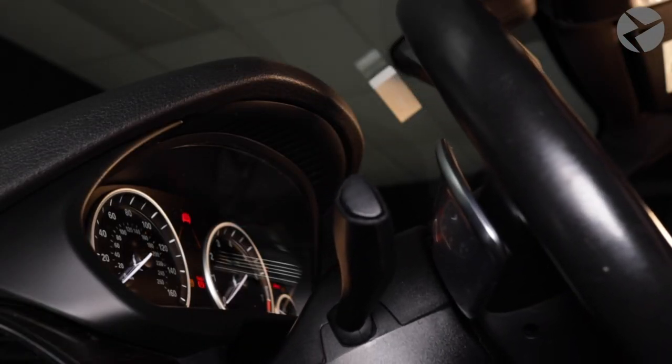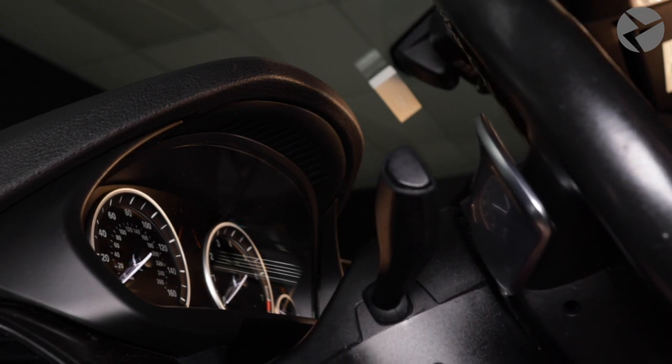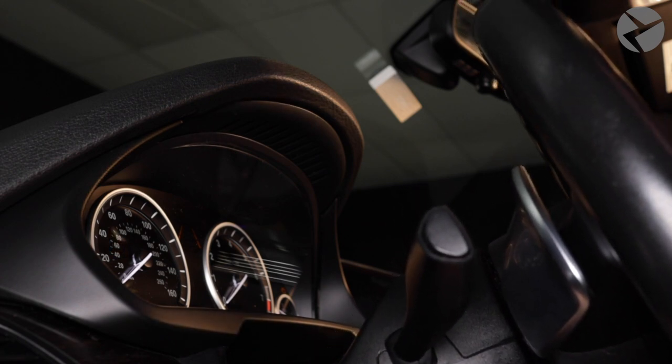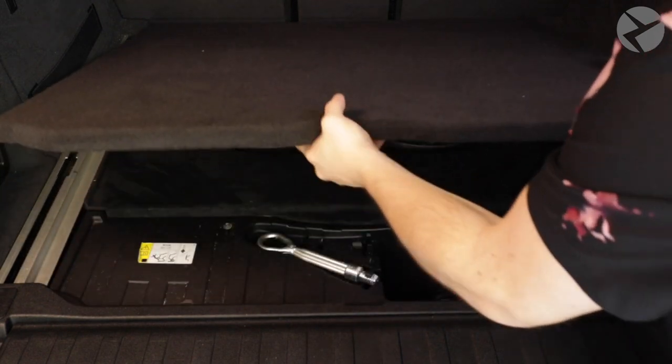To get things rolling here, we're going to want to move the steering wheel forward and down as much as possible to give us room to work. Before we get started on working on any electrical components, we're going to need to disconnect the negative terminal on the battery, and make sure that your vehicle does not have a backup battery.